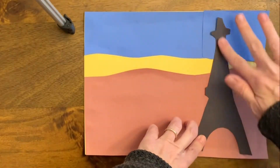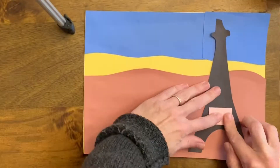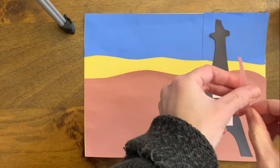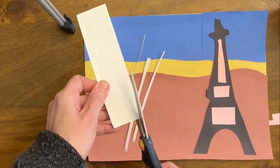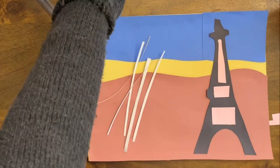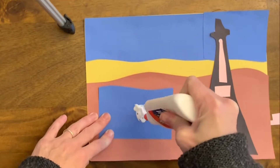This is the Eiffel Tower — it's one of the main parts of Paris. I made a black background, making the really big shape first in black, and then I'm adding medium-sized pieces of pink. For the details of the Eiffel Tower, I cut up long strips of white and then cut them into smaller strips.